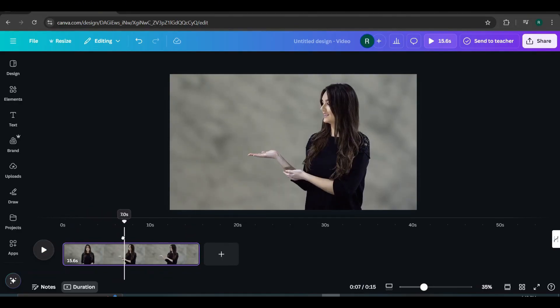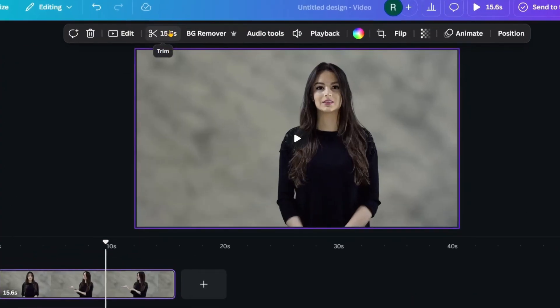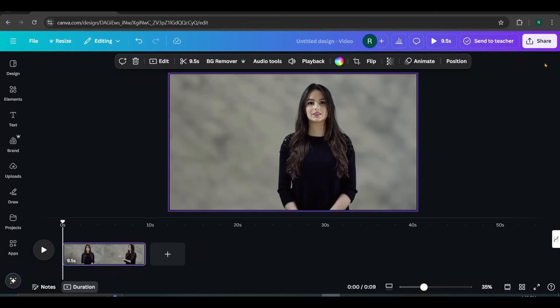Towards the end, there's a repeating scene that needs trimming. The repetition starts at 9.5 seconds. To fix this, click on the video canvas, then select the scissors icon. Set the duration to 9.5 seconds and click Done. The video is now trimmed. Let's take a look.